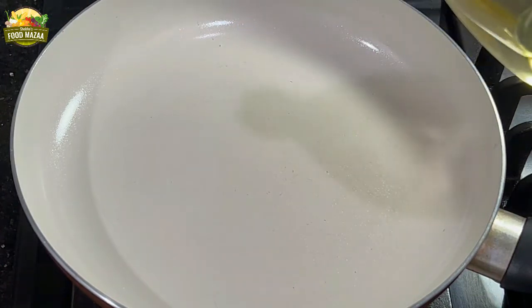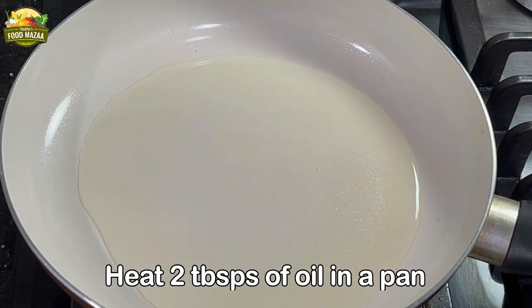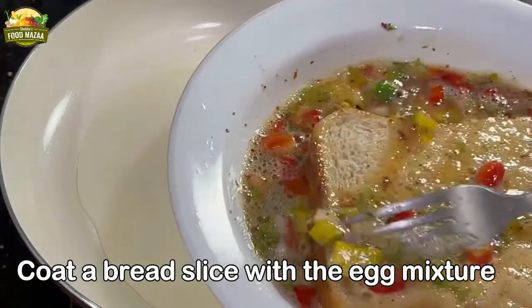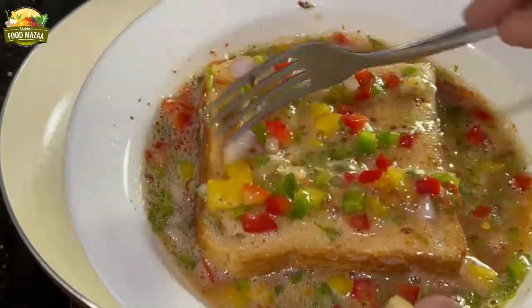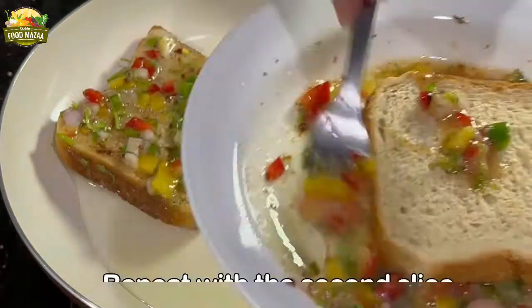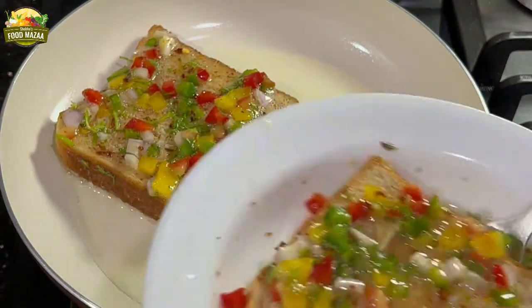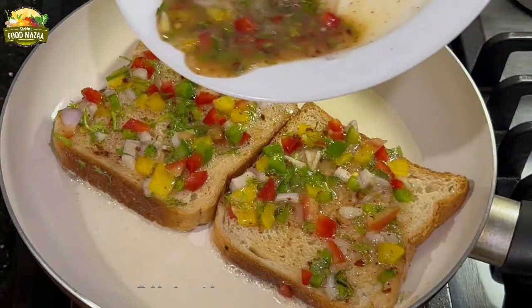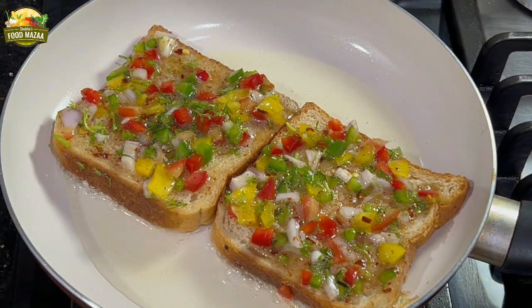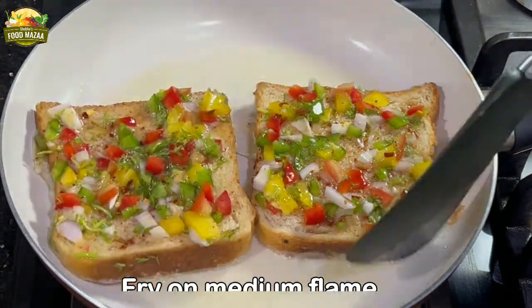Heat about two tablespoons of oil in a pan. Dip the bread slice into the mixture and coat it very well, then slide it into the pan. Repeat the same way with the second slice. A little bit of egg mixture can be poured on top of the slice in the pan — save a little for the other side as well. Fry on medium flame. Looks so nice and colorful, isn't it?